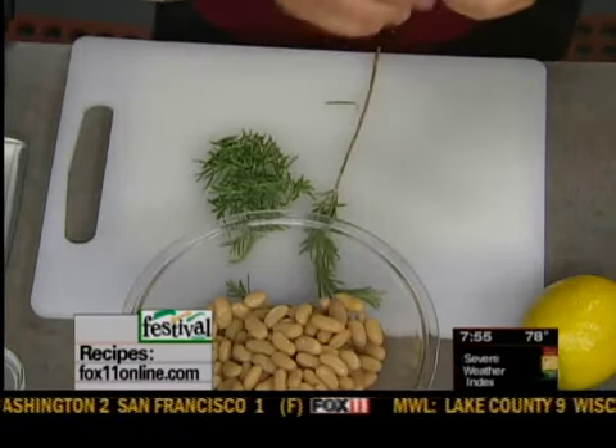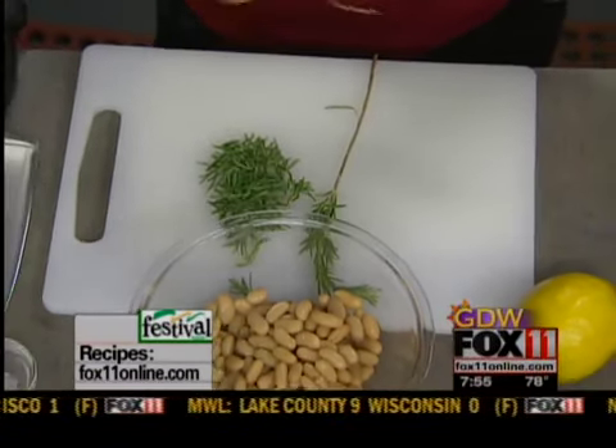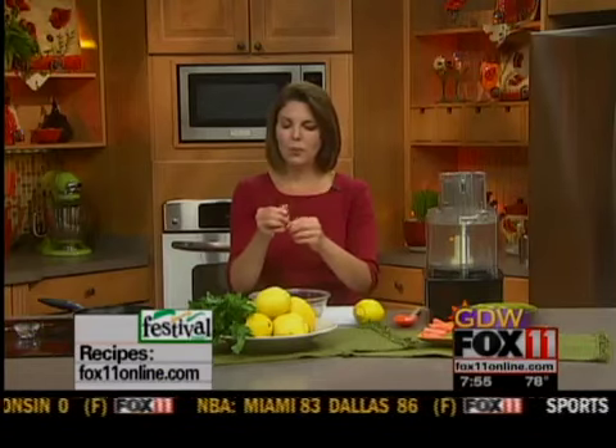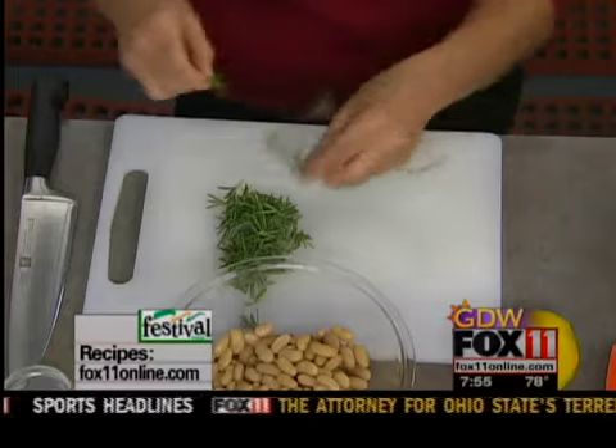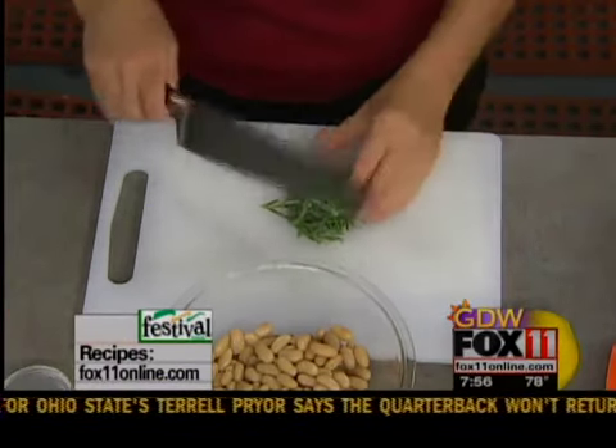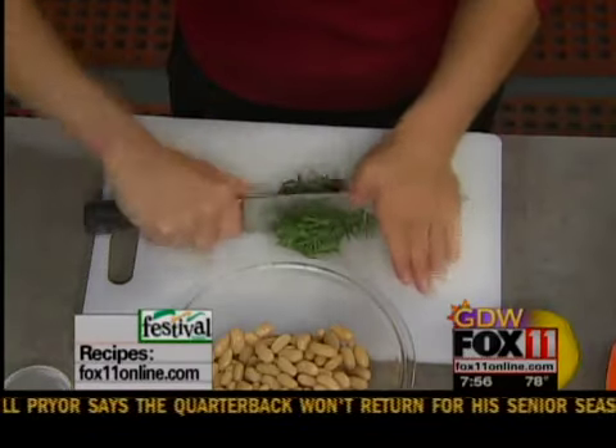It's kind of like a mini pine tree, and you just run your fingers down over what I'm going to call the needles or the leaves, and they just come right off the stem like that. Oh, you can just smell it — it smells so great. I'm going to give that rosemary just a little bit of a rough chop.